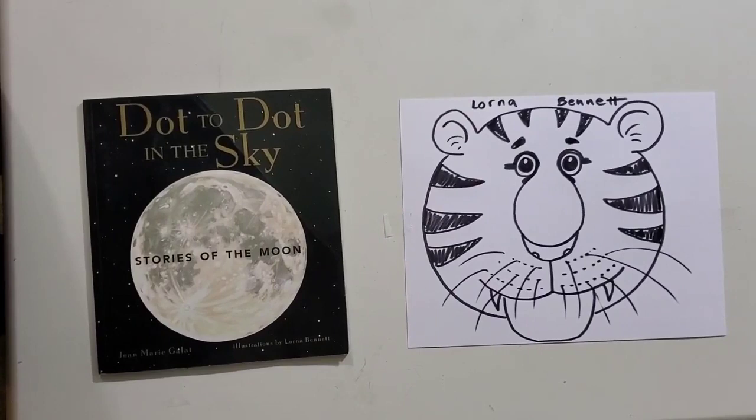We have a gorgeous tiger. Now always make sure to sign your art. I would like to thank the Young Alberta Book Society for making this video possible. Have a great day.